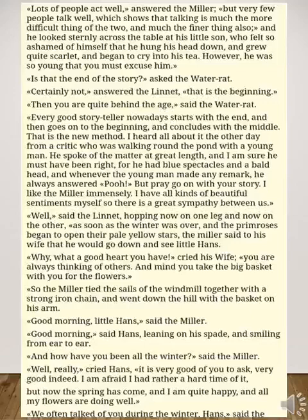'Is that the end of the story?' asked the water rat. 'Certainly not,' answered the linnet. 'That is the beginning.' The actual message of the story is how some selfish people exploit your sincerity and how hypocrisy can ruin your innocence. The water rat noted that every good storyteller nowadays starts with the end, then goes to the beginning, and concludes with the middle. 'That is the new method,' he said.